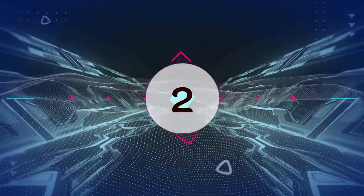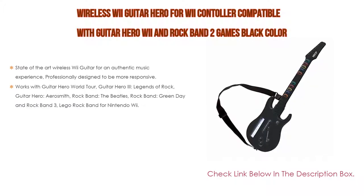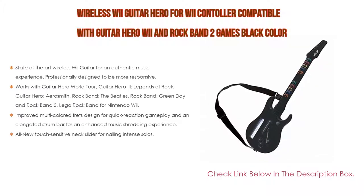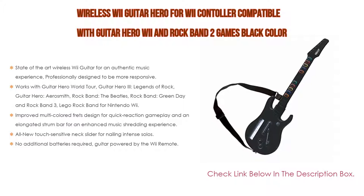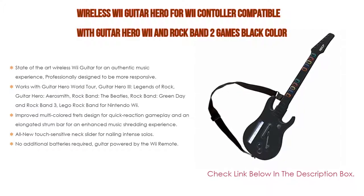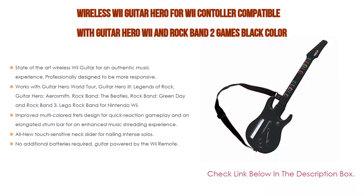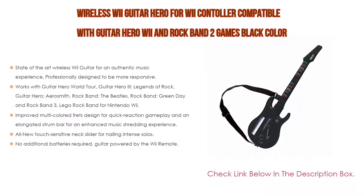Number 2. Wireless Wii Guitar Hero controller compatible with Guitar Hero Wii and Rock Band 2 games in black is the editor's choice. It features state-of-the-art wireless Wii guitar for an authentic music experience, professionally designed to be more responsive. Works with Guitar Hero World Tour, Guitar Hero 3 Legends of Rock, Guitar Hero Aerosmith, Rock Band The Beatles, Rock Band Green Day, Rock Band 3, and Lego Rock Band for Nintendo Wii. Improved multicolored frets designed for quick reaction gameplay and an elongated strum bar for an enhanced music shredding experience.